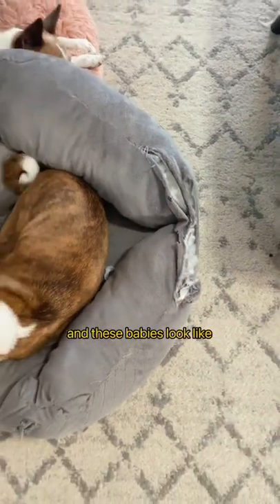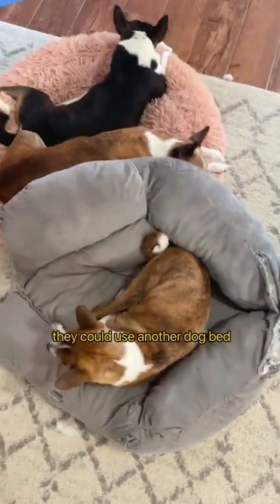This torn up dog bed needs to go, and these babies look like they could use another dog bed.